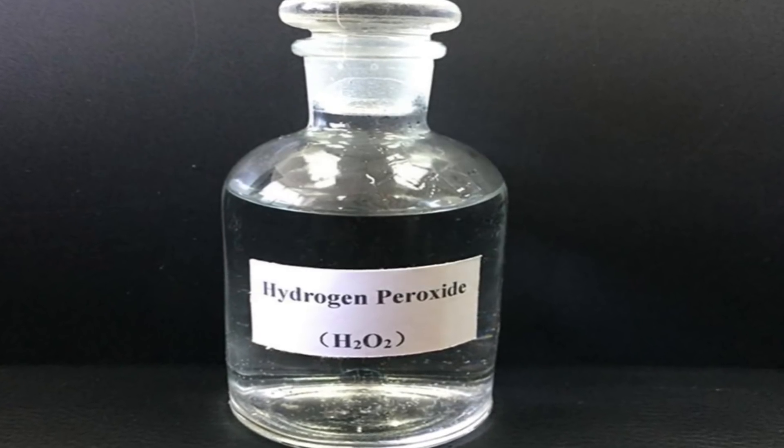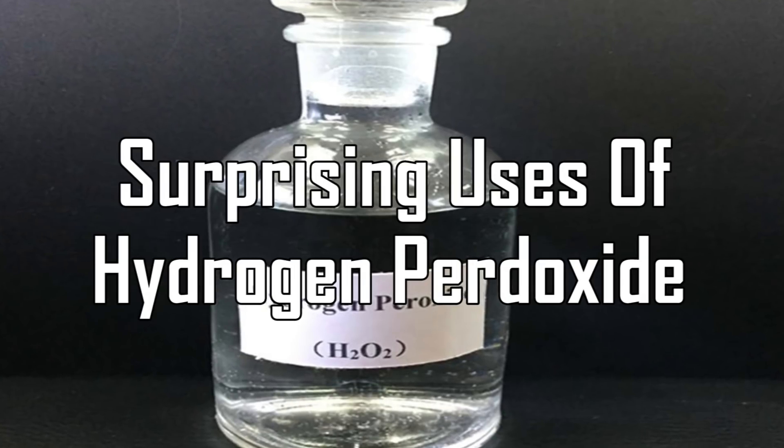Facts Verse presents: Surprising Uses of Hydrogen Peroxide.